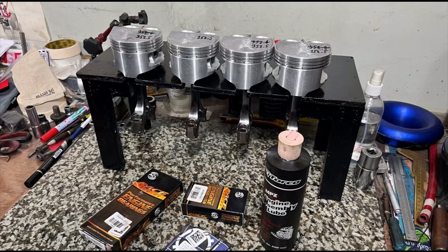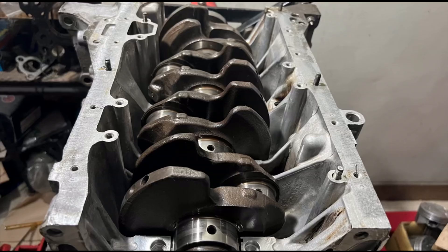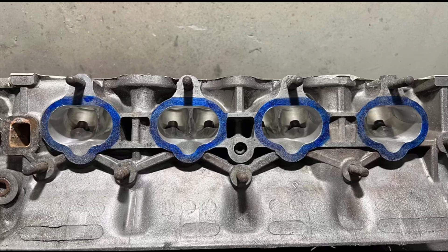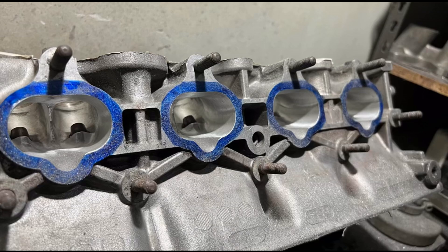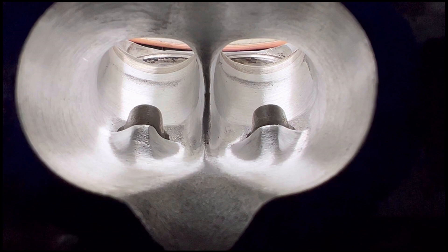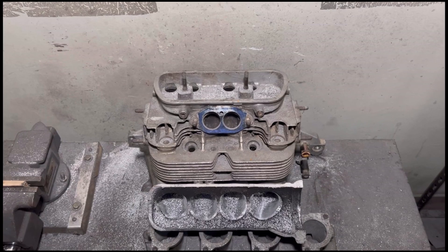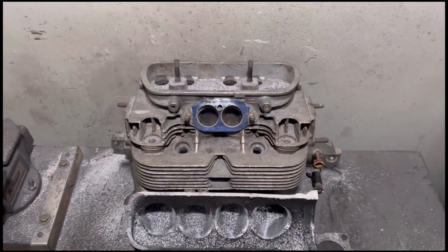Last episode, we were working on the crank and assembling the bottom end until we found that we needed to do some micro polishing to the crank to get the clearances good. So we have to finish the head up while we're waiting for the crank to be micropolished. The head is finished. Now we're going to continue to port match the intake manifold and actually cut open the plenum and port the intake manifold.